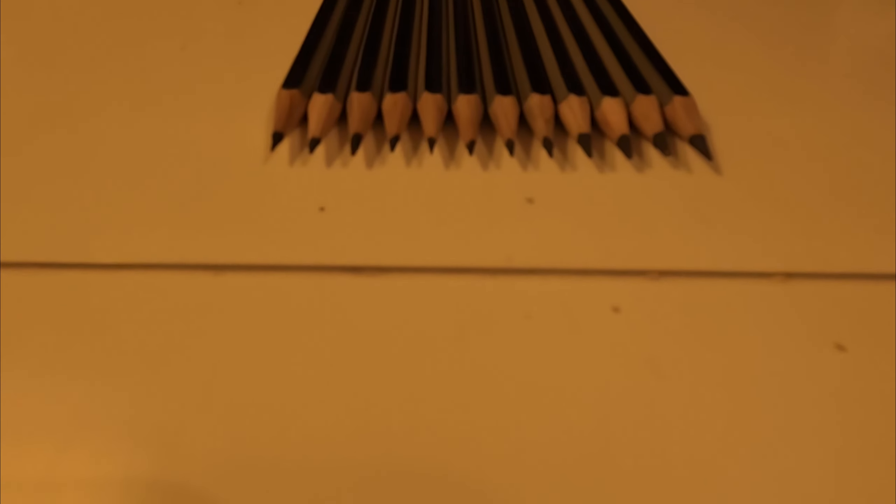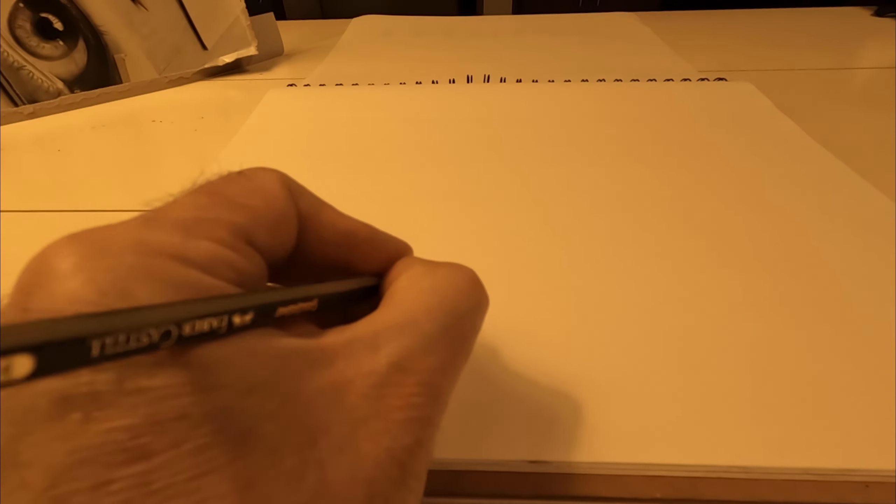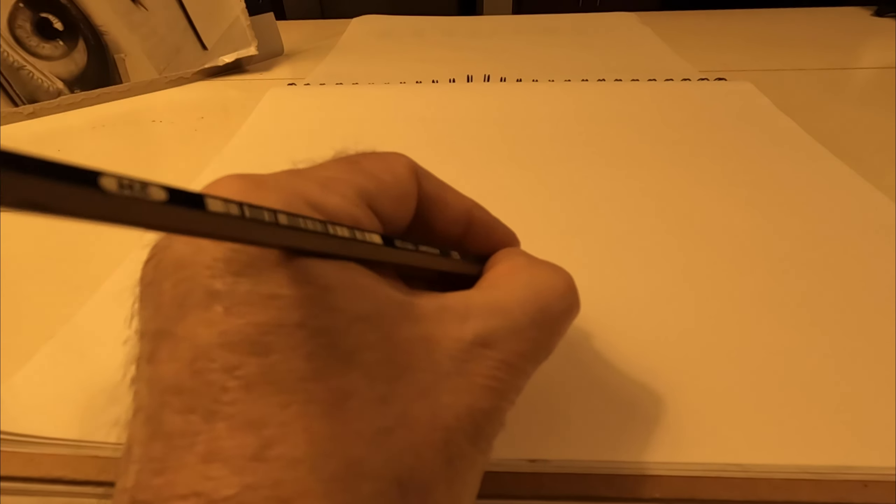This is your 4B pencil. I've rarely ever broken a lead in one of these Faber-Castell pencils. I'm going to show you an example of the gradients and how each pencil looks on paper, depending on the thickness, hardness, and softness of the lead.